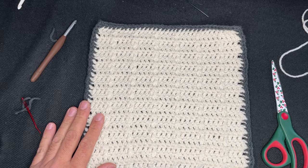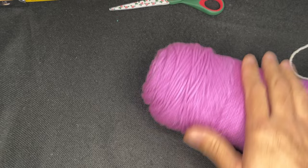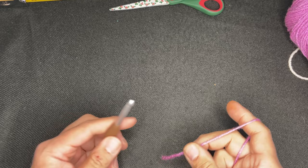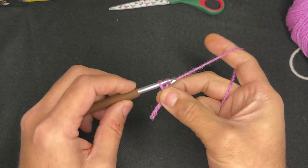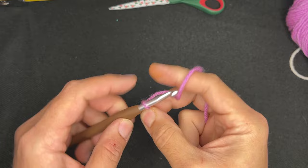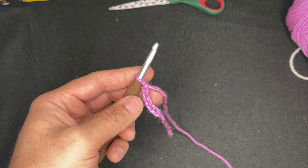Okay friends, so here we are. We're going to start the second square, which is the iris stitch. I have my new color here. What we're going to do for the iris stitch square is we're going to chain 34. So create a slipknot, however you do that is fine, and you're going to chain 34. Continue doing that and you should end with 34 chains.